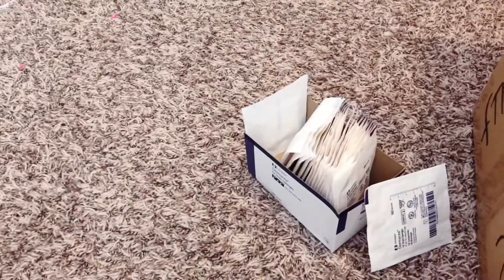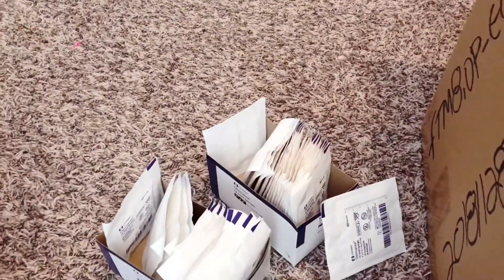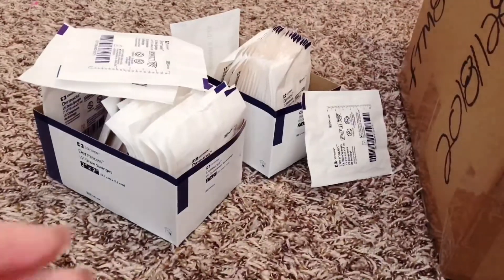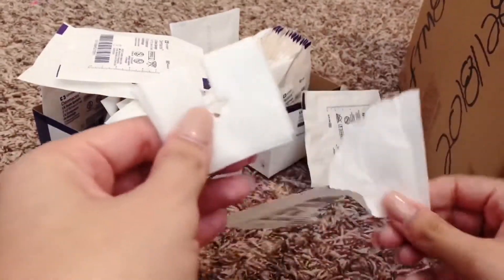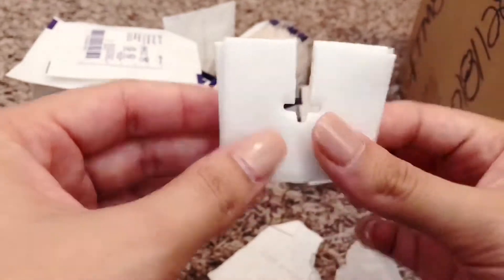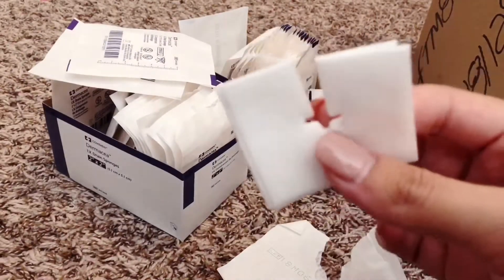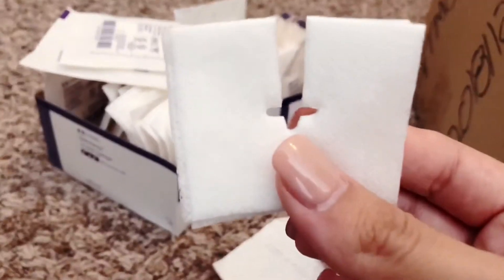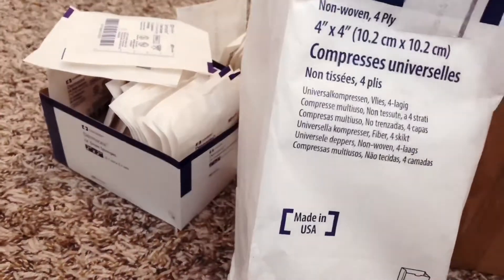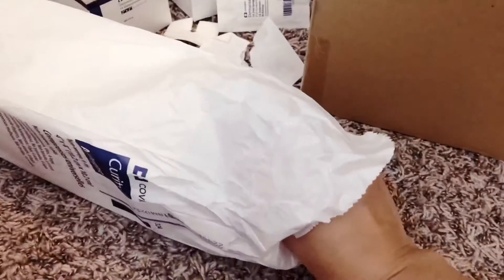So these are a lot of the two-by-two gauzes — I'll open one up so you can see what they look like. Her trach goes right through here and they just soak up any secretions that come out around her trach, because she's a juicy little girl. We also get the four-by-fours — these are not split gauzes like the two-by-twos are.